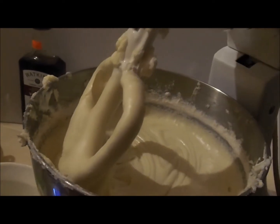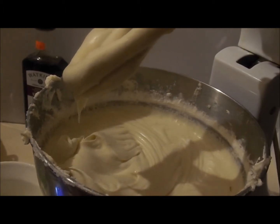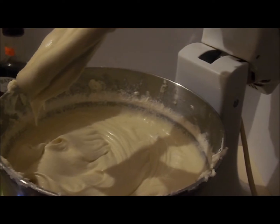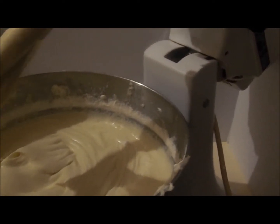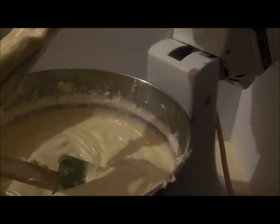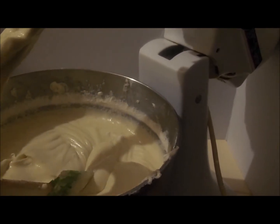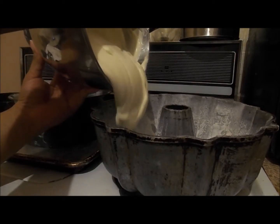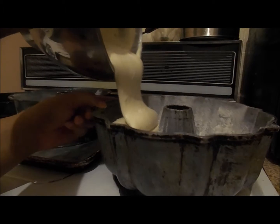Your batter should look like this when it's done, but I usually take a rubber spatula after I turn off the mixer and make sure that everything at the bottom is mixed into the batter. After that you can pour your cake batter into your cake pans.